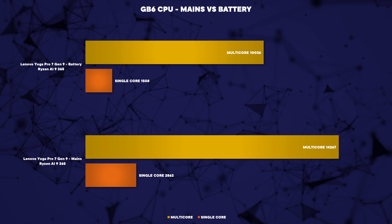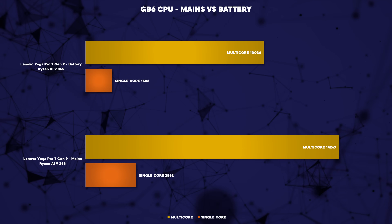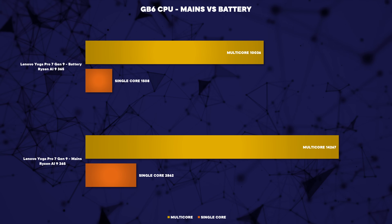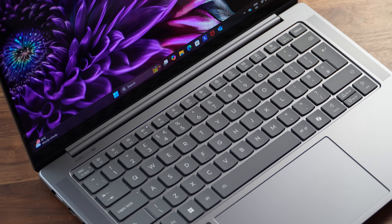With mains performance covered, battery performance was a bit of a mixed bag. Sadly, single-core performance was lackluster on battery regardless of which profile was used — unusual, since normally the performance profile gives reasonable performance at the expense of battery life, but all profiles performed exactly the same. This means the laptop will feel notably less snappy on battery for day-to-day tasks. Strangely, multi-core performance was pretty strong on battery across all three profiles. I'm hoping Lenovo will address this in future BIOS updates since the laptop has only just been released.